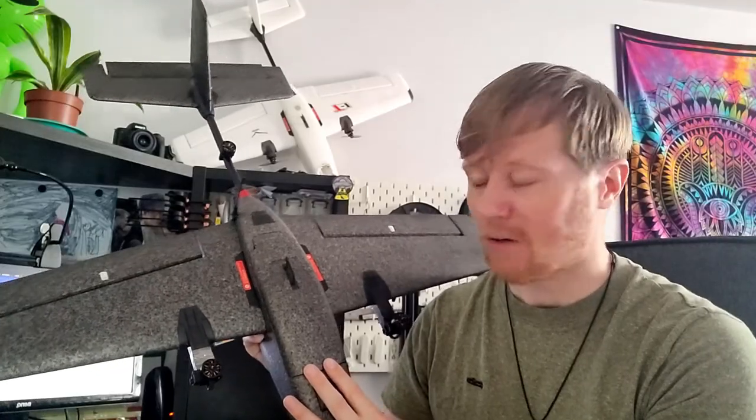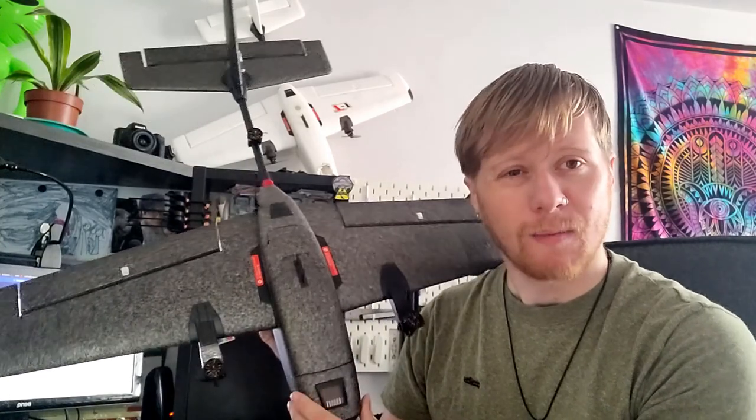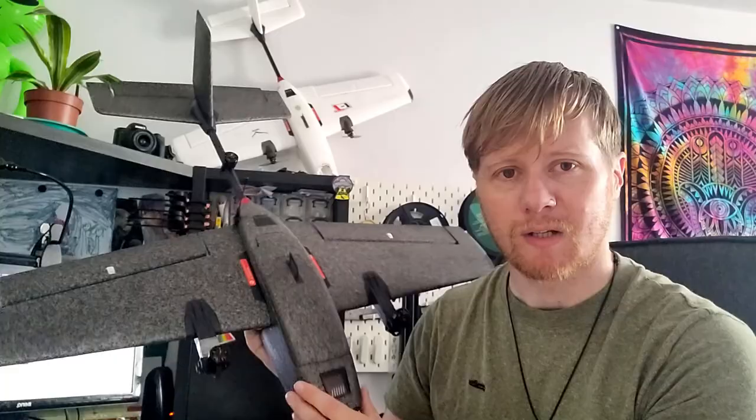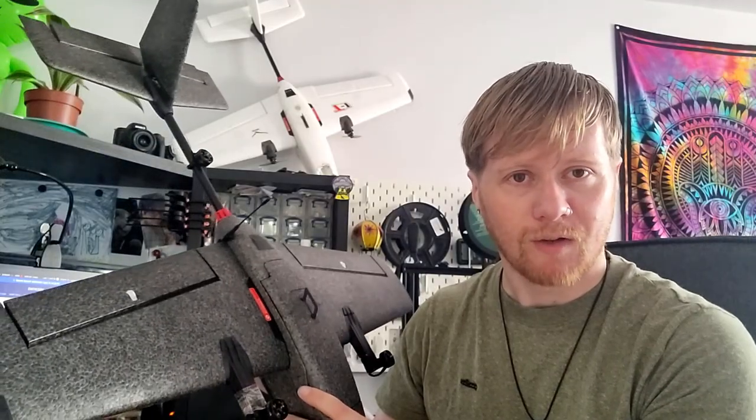What I'm going to do in this video is talk about my experience with this aircraft, because I've had it for a couple of weeks now. I want to let you know: is it really a PNP aircraft? Can you really just buy this and get it in the air quite quickly, or do you actually need to do quite a lot of work?